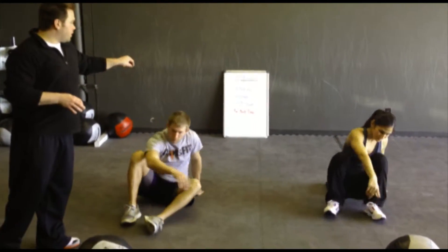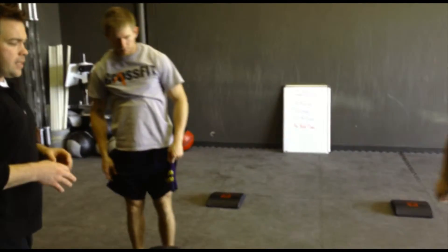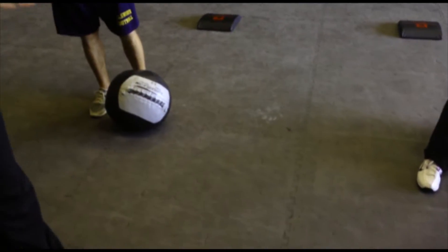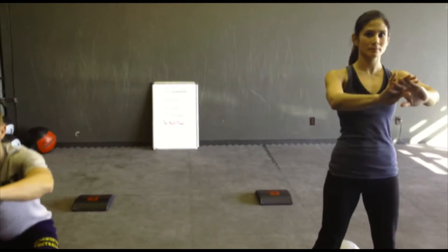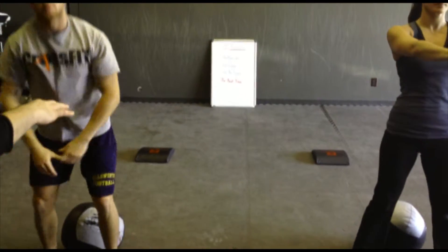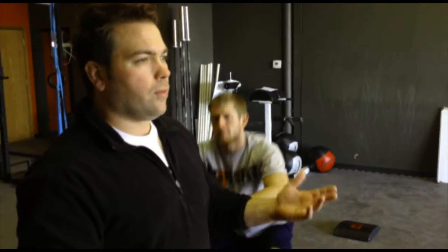The third part is going to be our air squats. What we're using for our squats today is just a regular size med ball, and from here the idea is to try to break 90 degrees with your knees. Keeping your chest up, squatting all the way down, your butt going 90 degrees or if you can go past a little bit, that's what we're looking for. Keeping the chest up, eyes forward, down and up — very simple. It's like sitting in a chair and standing up, something that we do every day at work, wherever it may be.